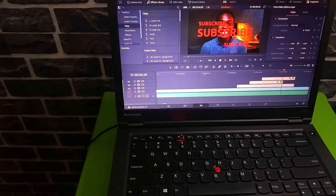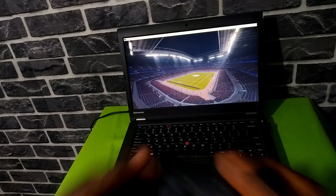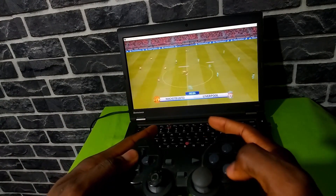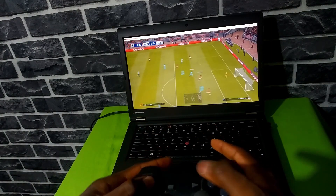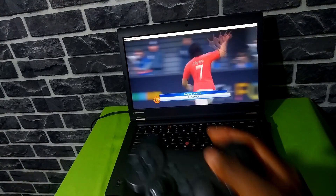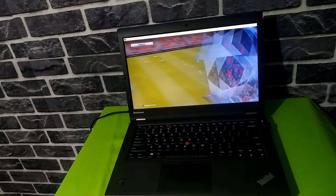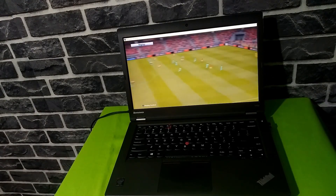I do use this laptop for gaming, though I'm no gamer. I play Pro Evolution Soccer, which is about 6GB total and plays great at 60fps even on high settings — smooth gameplay with no issues. I tried FIFA 19, which is about 40GB — it was playable but only on low settings, and I deleted it because I don't like FIFA's gameplay. Are you Team FIFA or Team PES? Let me know in the comments. Also, if you want a separate gaming review of the T440P, let me know below.